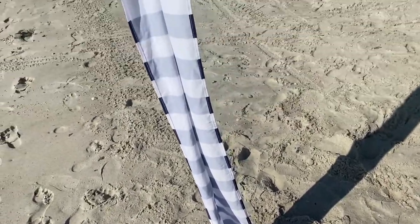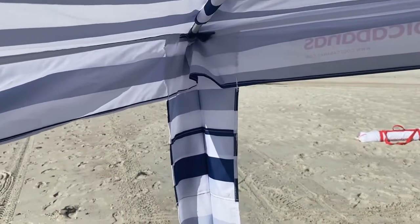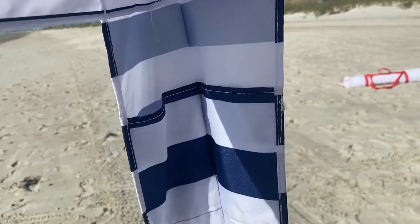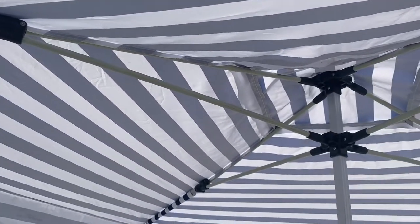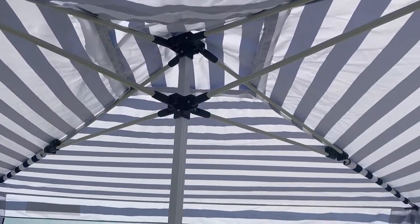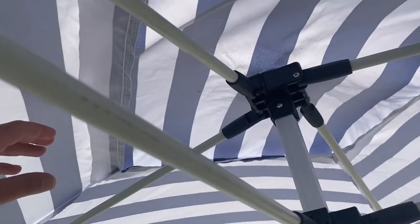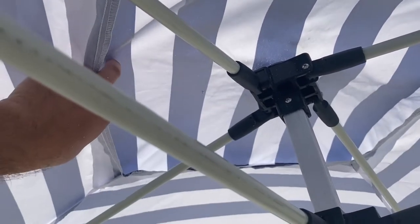There are some pretty cool features such as these pockets for different items. The arms are made of very tough material that seems very good and sturdy, and it can also be used on the grass with a grass kit. This wind vent helps it hold up well in the wind.